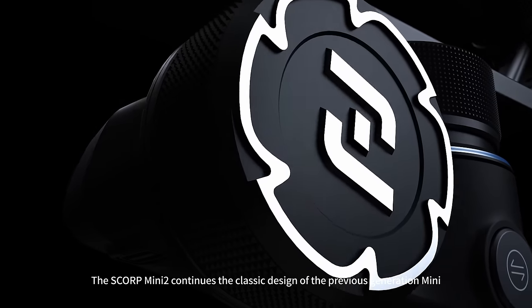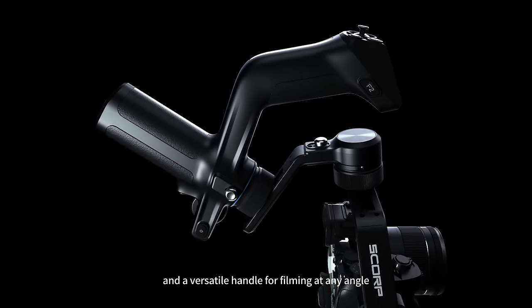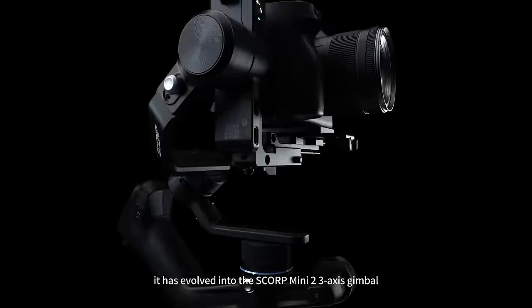The Skorp Mini 2 continues the classic design of the previous generation Mini with a 1.3 inch large touchscreen and a versatile handle for filming at any angle. After further improvements in details, it has evolved into the Skorp Mini 2 3-axis gimbal.